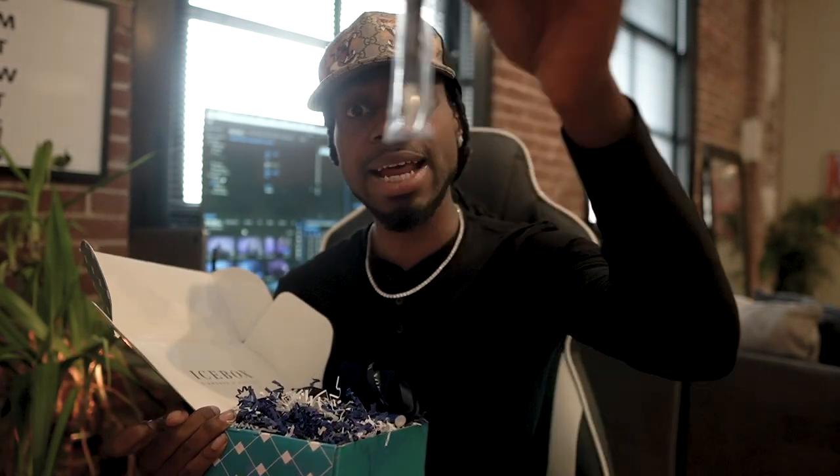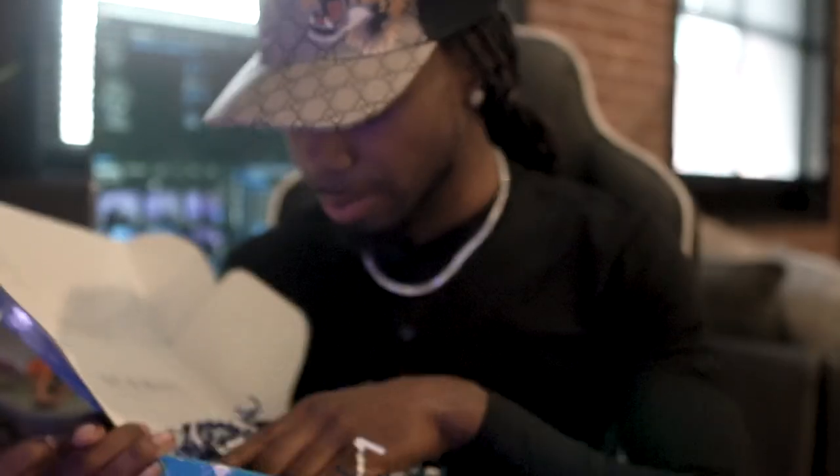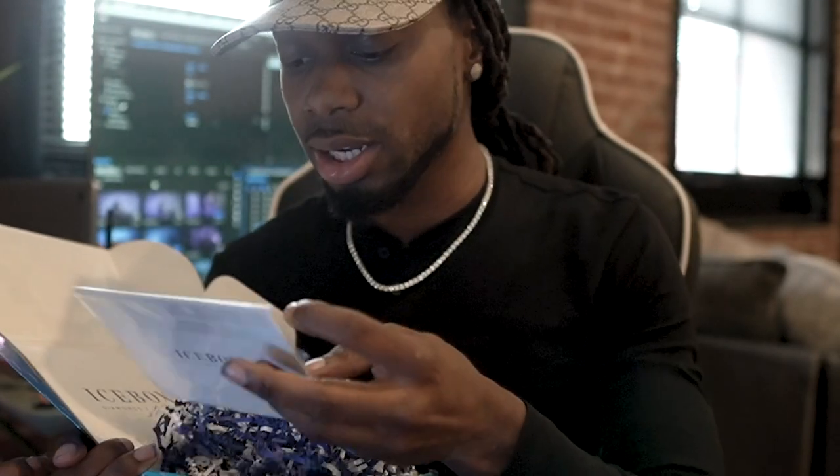God damn, I ain't know Icebox had all this type of stuff. Damn, they got an Icebox pen. And we got a...